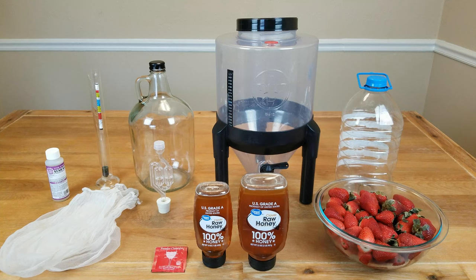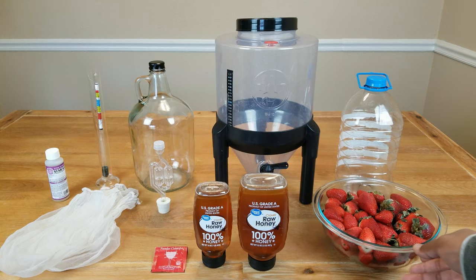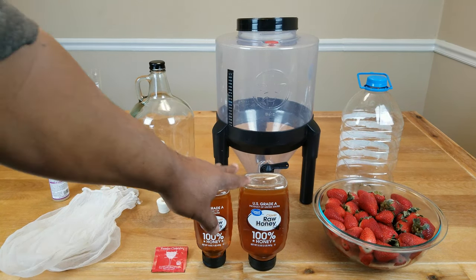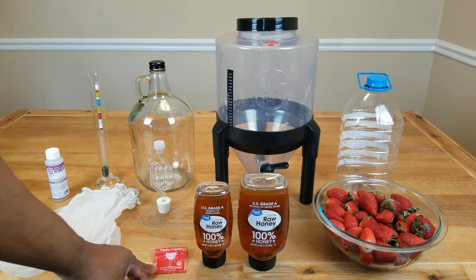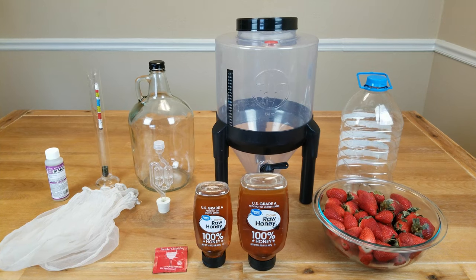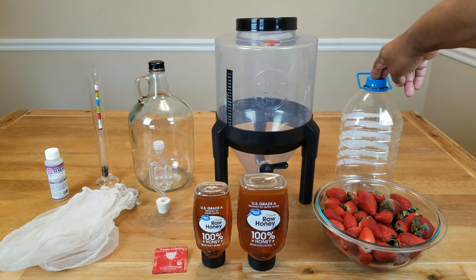To make our strawberry mead, we will be using the following ingredients: anywhere between 3 to 5 pounds of strawberries — fresh, frozen, or whatever. I'm going to be using 4 pounds for this recipe. We're going to use 3 pounds of honey. We're going to be using Red Star Premier Classic wine yeast — if you don't have it, use whatever you've got. We're going to be using straining bags, and enough water to bring our level up to at least one gallon.